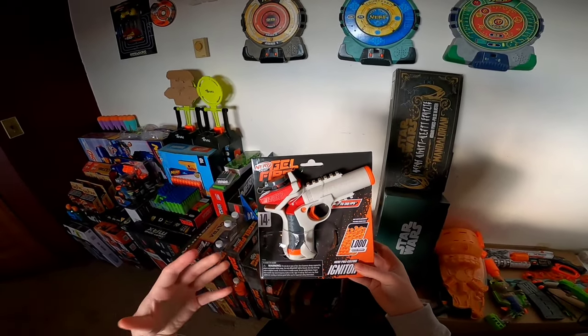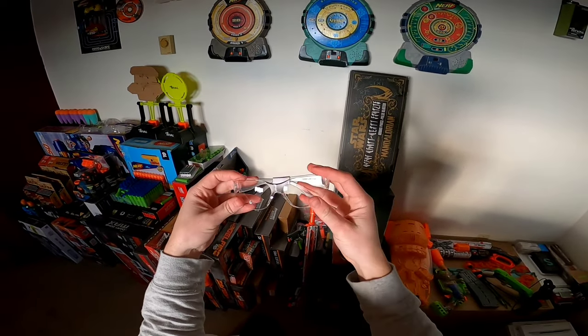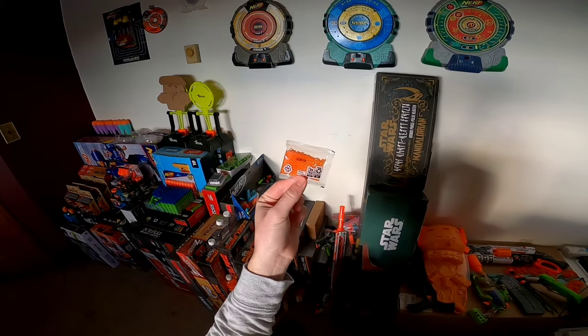Let's open this thing up and see what you get in this $10 package. Included in the box, we of course have the Nerf Pro Gelfire Igniter itself, eye protection — which is of course very important — and 1,000 official Nerf Gelfire rounds.